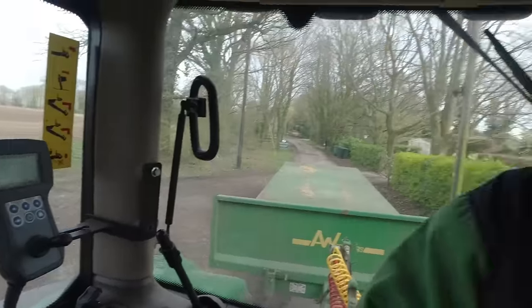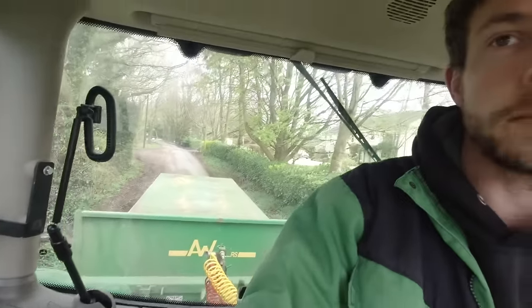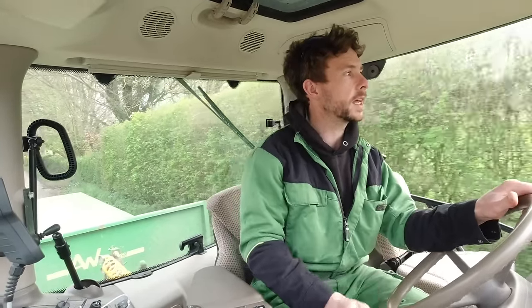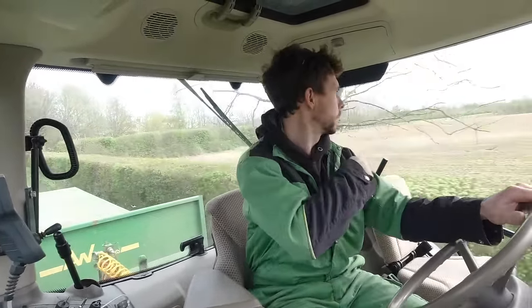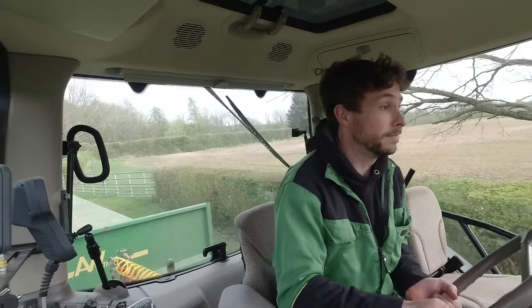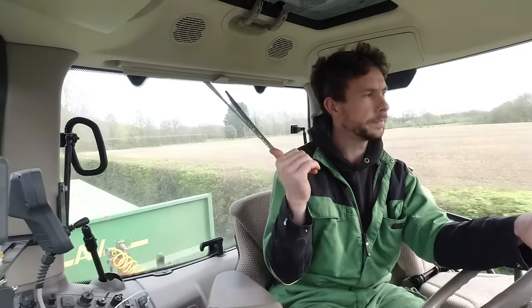Simon's out cultivating. We finally had a couple of dry days and it's quite windy as well. I'm just going to go get some seed. It's Sunday afternoon. I'm in the 155 Auto Power, Sunday the 7th of April. I'm going to get some barley seed and then take that up to Farm Free where I've just come from.